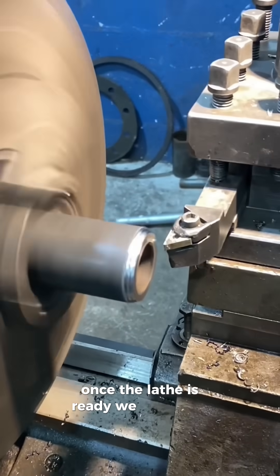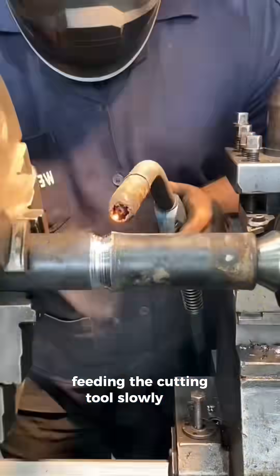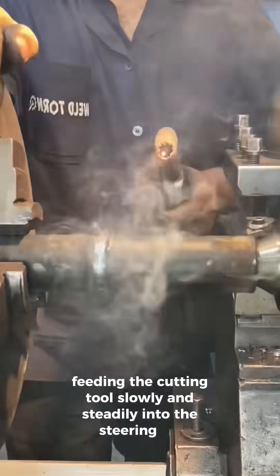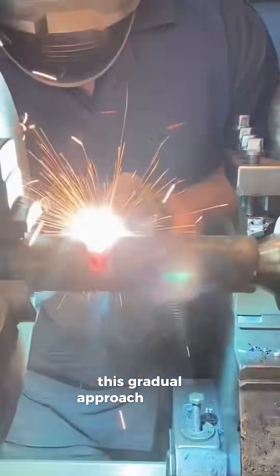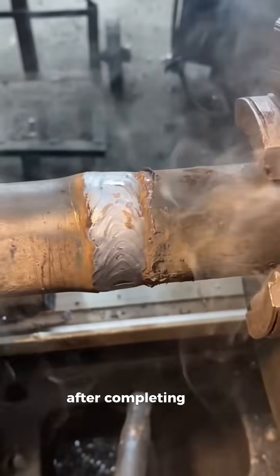Once the lathe is ready, we begin the threading process, feeding the cutting tool slowly and steadily into the steering bar. This gradual approach ensures the threads are even and precise.